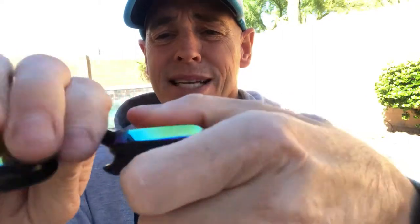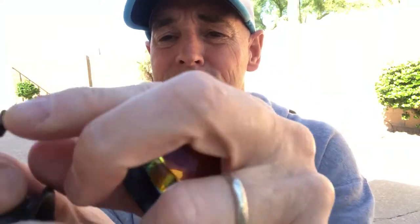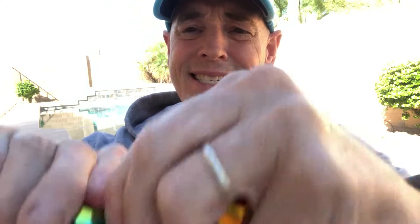Let me stick that in my pocket so it doesn't go anywhere. To pop out the nosepiece, it's pretty easy — just a little bit of pressure and pop it. It may feel like you're going to bust these in half, but you're not. It needs to sit in there tight. You can see that piece just fits into that hole.